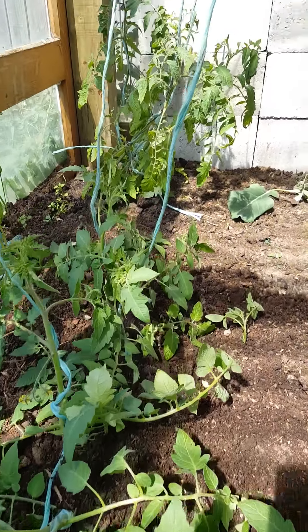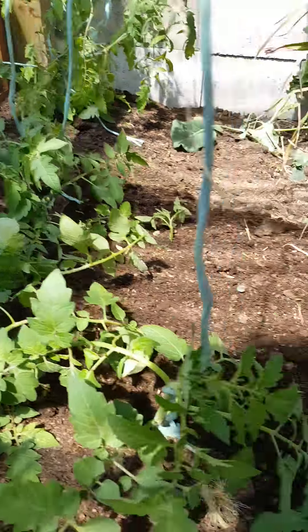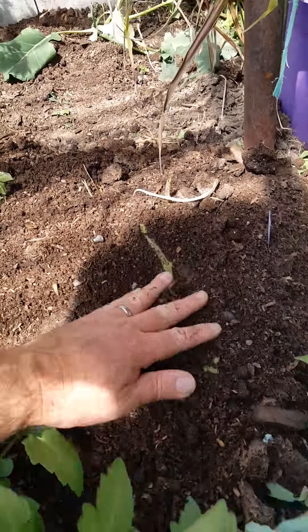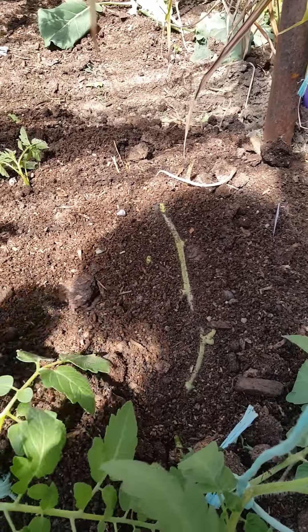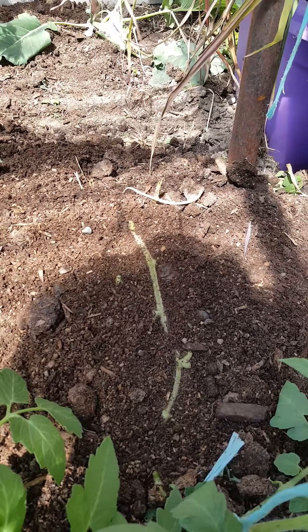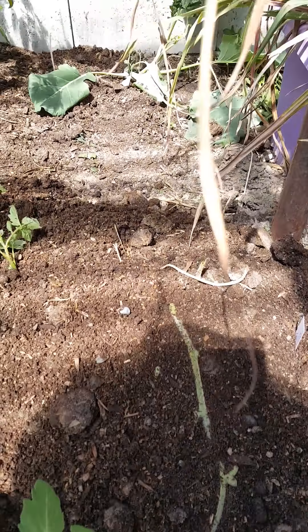These are separate plants. They had fallen over here in the back and had stems running along the surface. Knowing the way that tomatoes operate, I cut off all the side foliage.